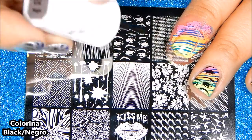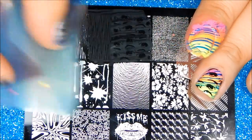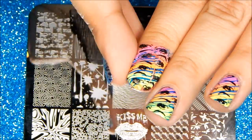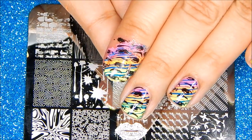Let's stamp one more time using Colorina's Black. I'm going to quickly clean up and I'll be back.